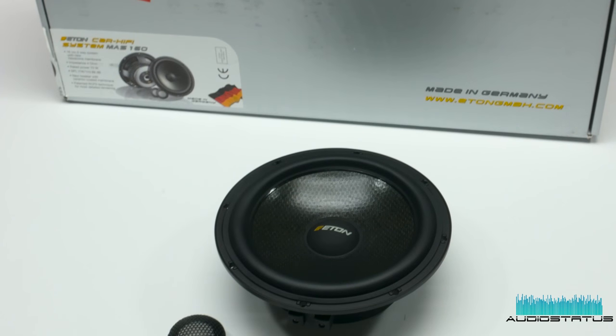But because we have our measuring system, we can measure those speakers.